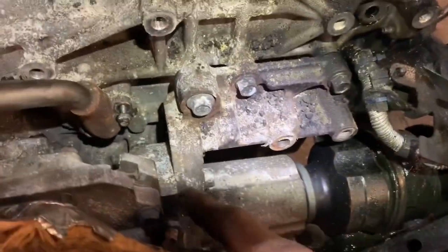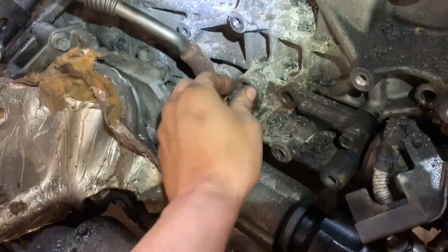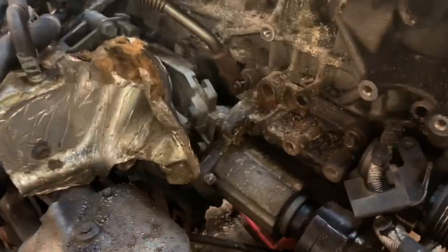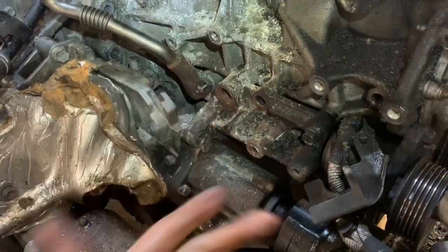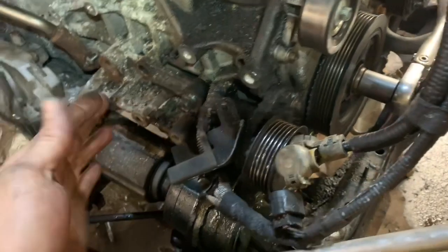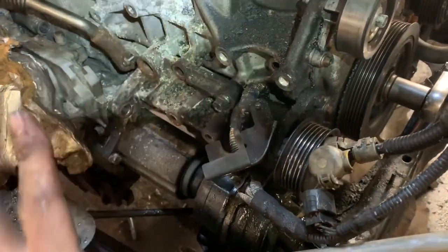Now we're going to take this bracket off that's held onto the engine — it holds the transmission on there. We should be just about ready to lift the engine up off the cradle and install the other one. Special note: this bolt right here — if you're ever setting timing on one of these, this bolt comes out and you put the bolt from your timing kit in. You have to have a special timing kit to time these. You slide a longer bolt inside there and that locks the crank into position. The harmonic balancer on these does not have a keyway, so you have to time them internally on the engine. If you have the timing kit, it'll be super easy.